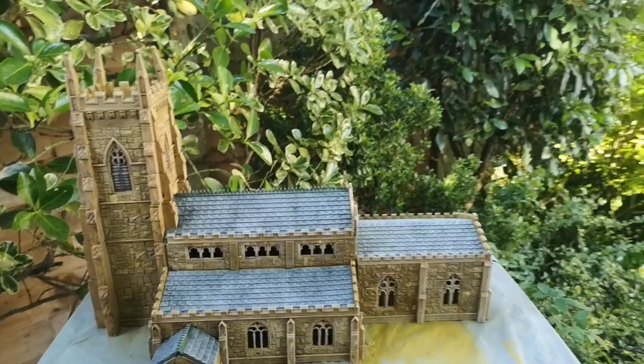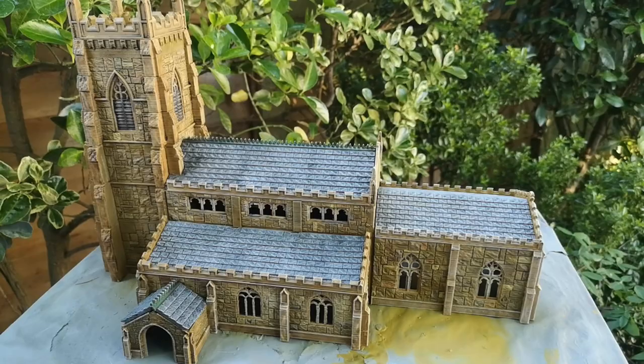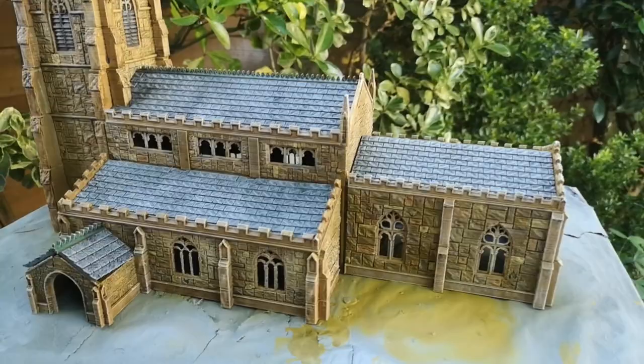I'm just having a quick look at one of the models I've added to the website this week. This is the 3D printed large European church. Lovely design, comes out very nice.